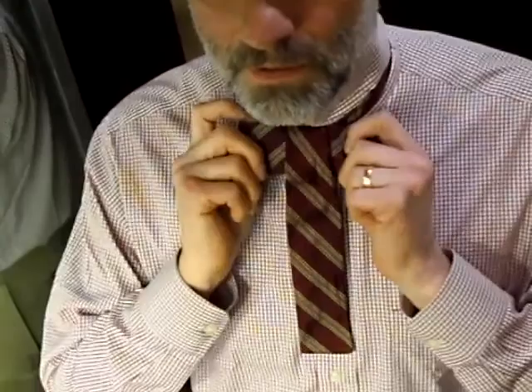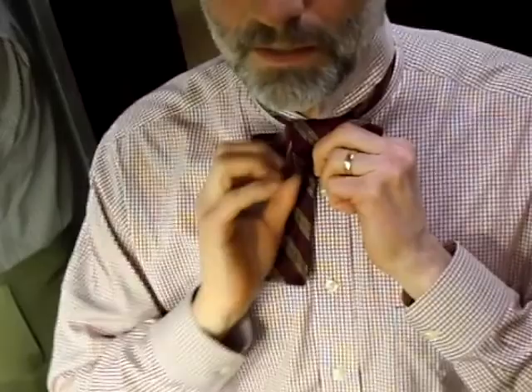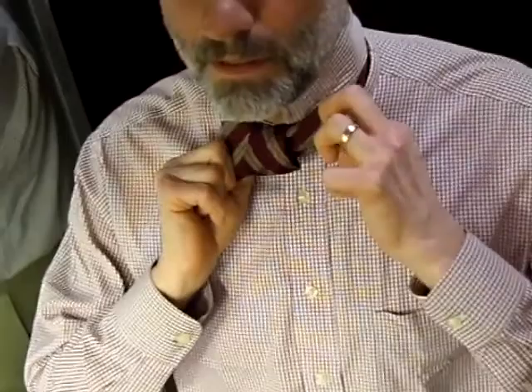And then this bottom part, we're going to take that and form a loop to the right. Because I'm right handed, that's where the loop will go for me. And then this part that's coming over the top, we're going to take that and put it through.